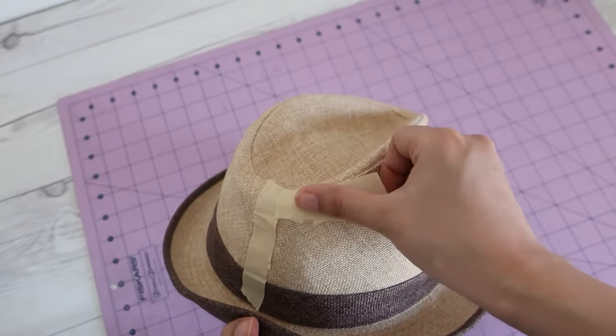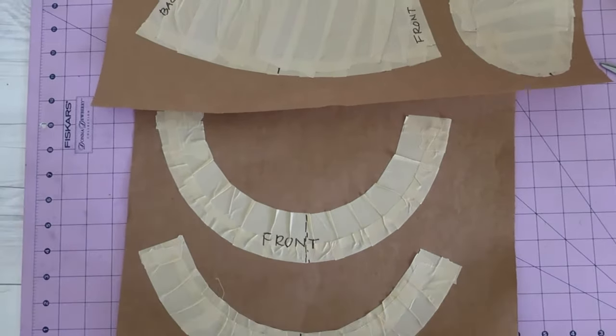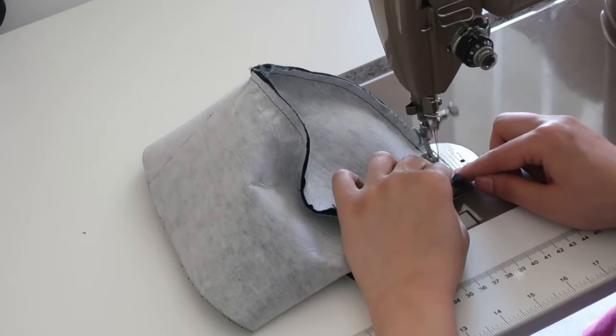Basically, you tape along the seams of your hat and transfer it to the paper to make patterns, sew the pieces together and you have a new hat, in a nutshell.